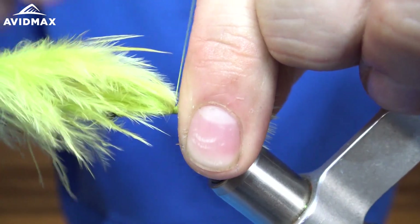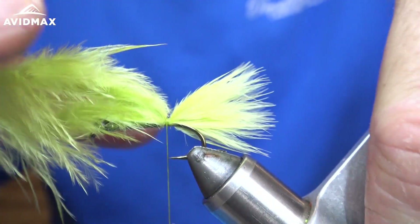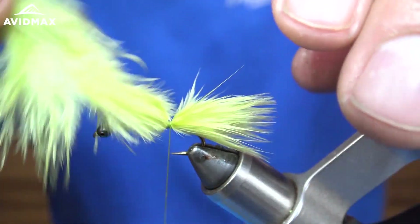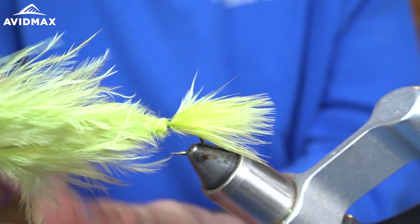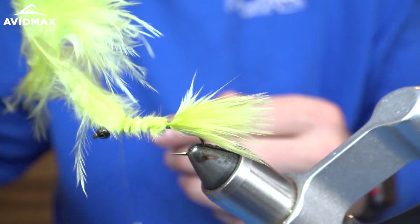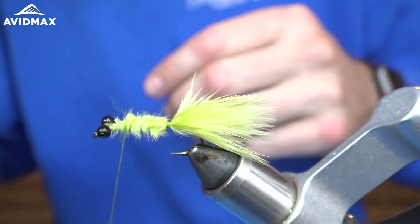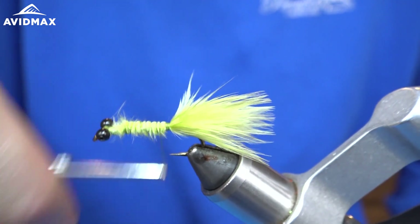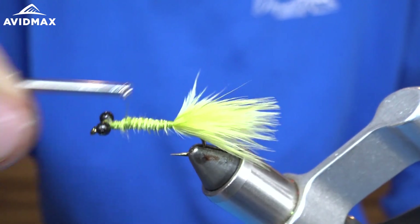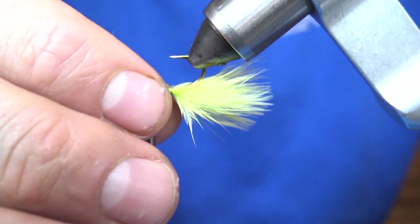Take a couple loose wraps, make sure it's where I want it. That looks pretty good right there, and then I'm just going to progress this up towards the eye of the hook, give that fly a little bit of body, and nip it right about there and make our wraps back towards the bend of the hook. I like that — make sure it's covering everywhere.